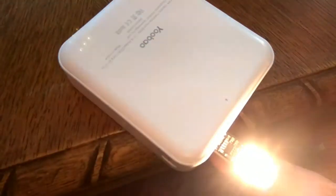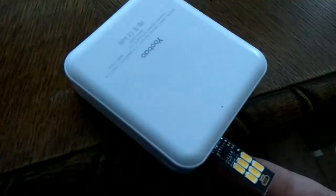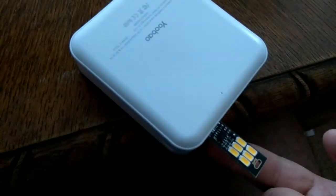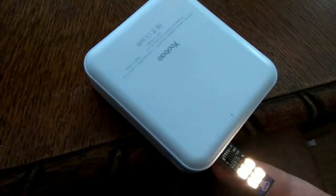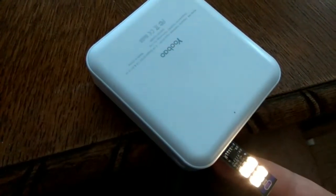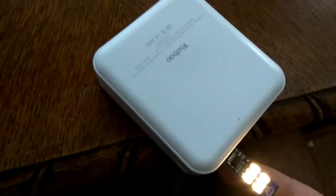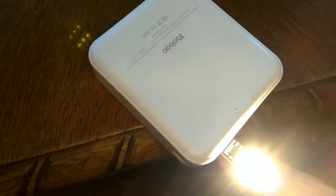A quick touch turns it on, and a quick touch turns it off. Gradually holding your hand over it lets you set the brightness — quite smart. It looks like it memorizes the brightness setting too.